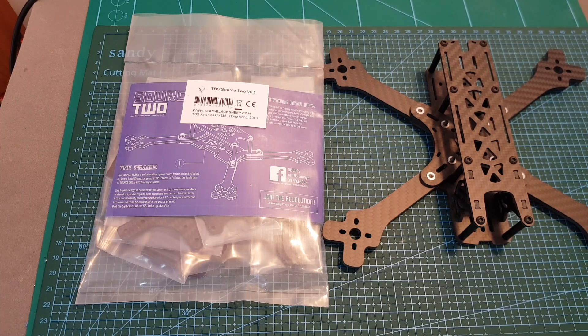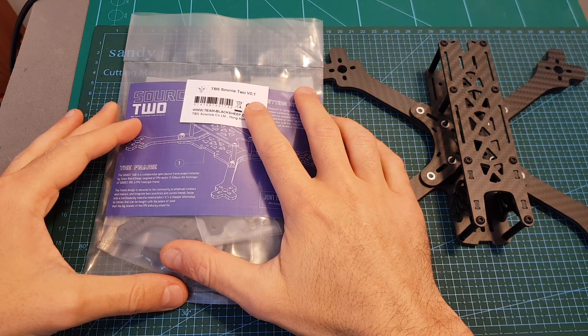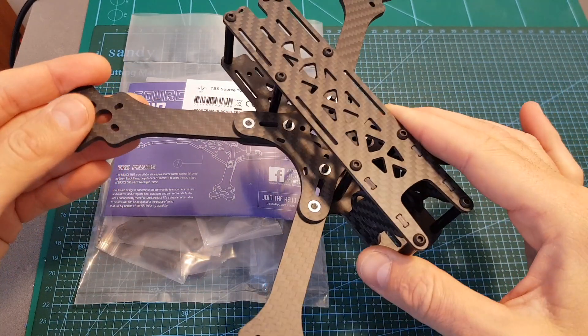Hello guys and welcome back to my channel. Today in this video I'm going to check the TBS Source 2 version 0.1 frame. I'm going to quickly assemble it, go over its features, and compare it with the TBS Source 1 version 0.2 frame.